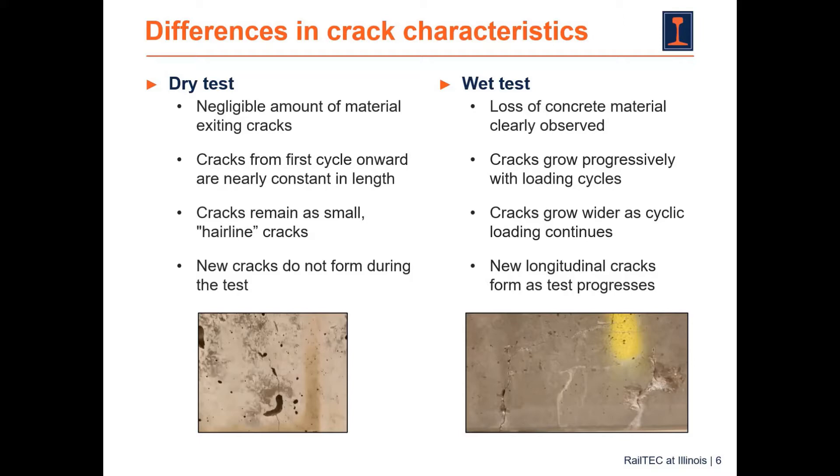We can compare the differences in crack characteristics for dry and wet conditions. For the dry test, we have a negligible amount of material exiting the cracks. Cracks form in the first cycle and are nearly constant afterwards — they remain small hairline cracks and new cracks do not form. However, once we add water spray, we clearly observe loss of concrete material and the cracks grow progressively with loading cycles. The cracks grow wider and new longitudinal cracks also appear.